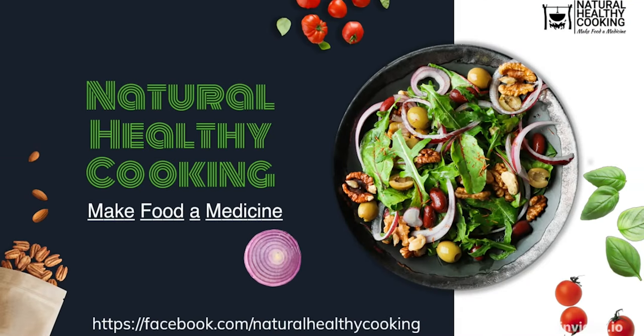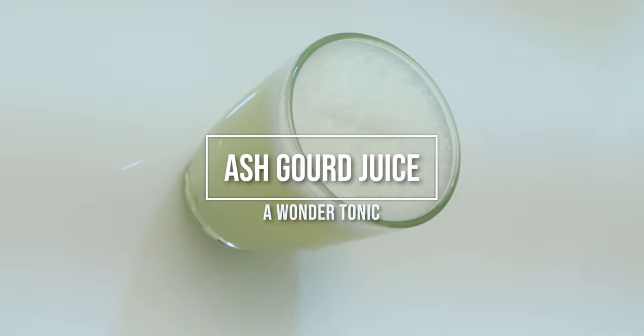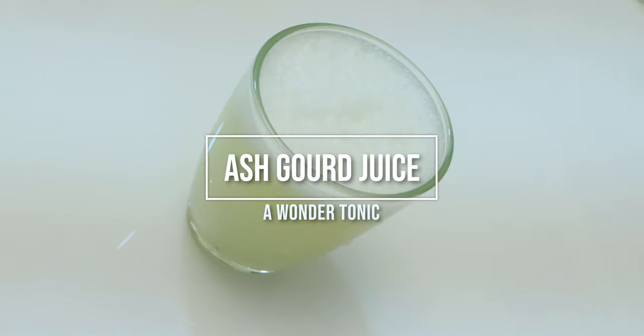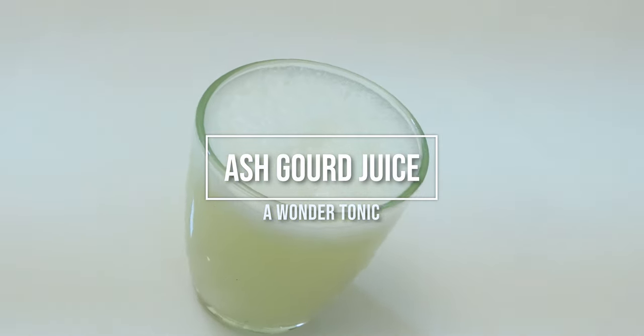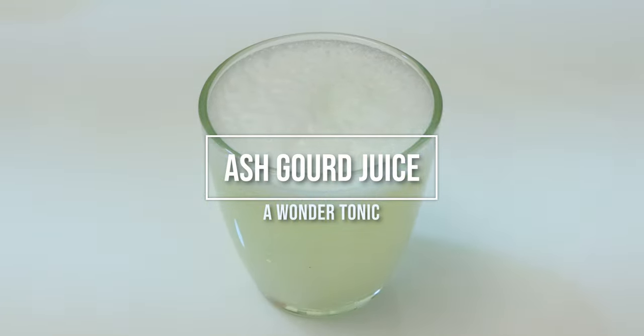Welcome to Natural Healthy Cooking. In this video, we are going to bring you a wonder tonic — the cold press ash gourd juice. If you are new to our channel and haven't subscribed yet, please subscribe and hit the bell icon for more healthy content.